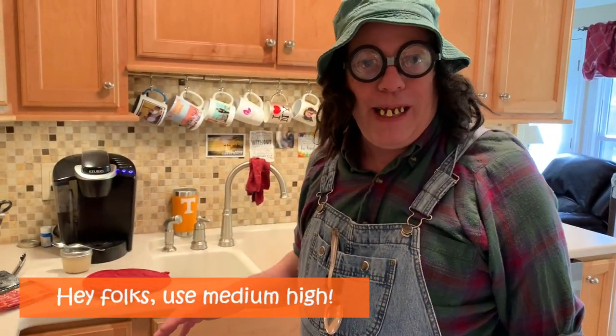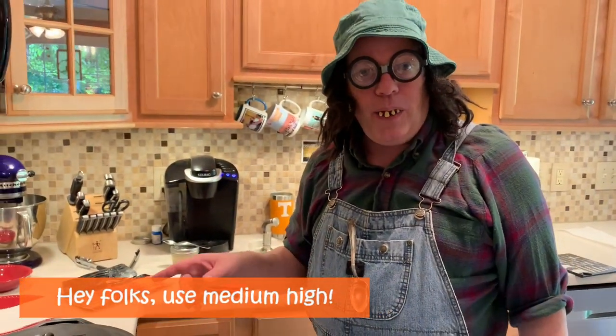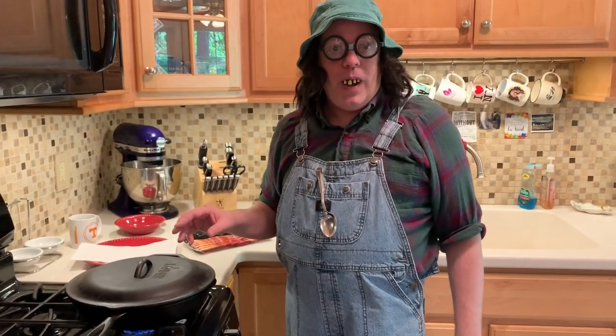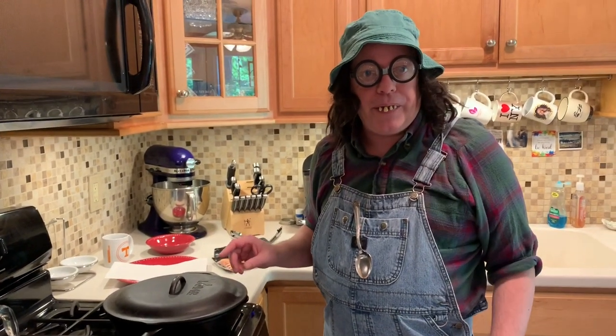Little high side of medium — not really medium high. So we're going to let that cook just a minute and then we're going to turn it over. I like my bacon crispy. I like to leave them in there until they almost burn — that's the way I do it. Now if you want it chewy and nasty like that, then take it out early.